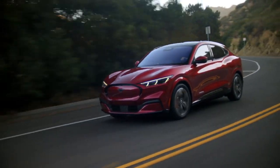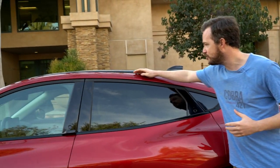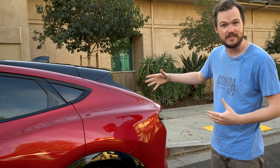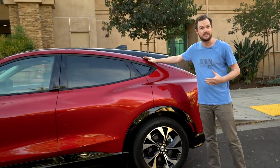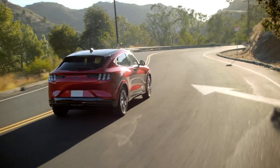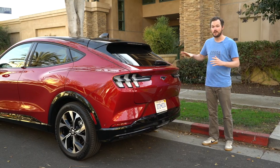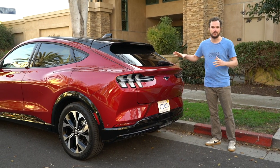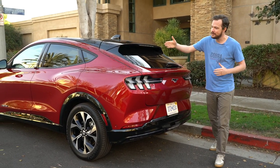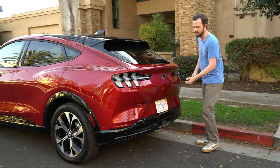Speaking of a coupe-like experience, the designers played a clever trick by painting the roof panel black and adding a strong body line. If you take a step back, the roof looks lower than it actually is when you focus on the body-color element — a visual trick that makes it look closer to the ground without sacrificing much interior space. This is arguably the Mach-E's most controversial angle: from the rear three-quarter, there's no hiding that this is a hatchback, not a two-door coupe. You get lovely Mustang rear haunches over the rear wheels, but it's not quite enough to hide the crossover styling.